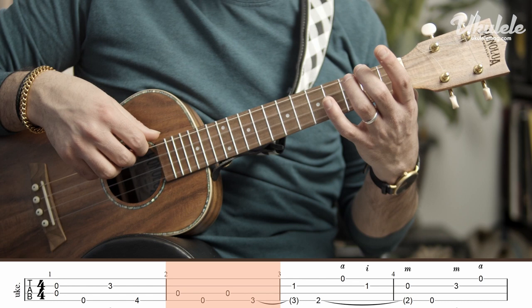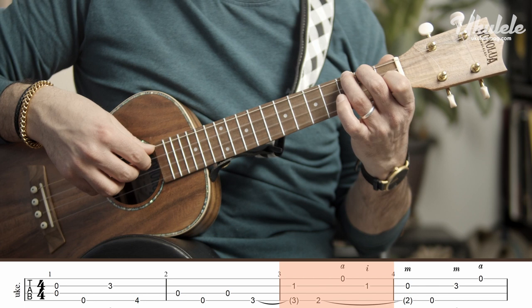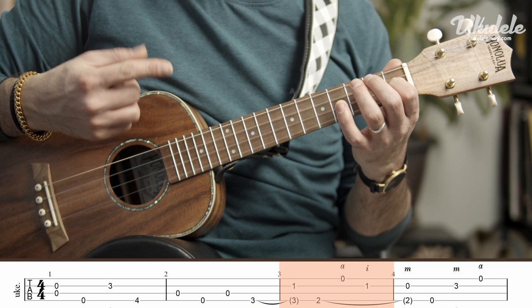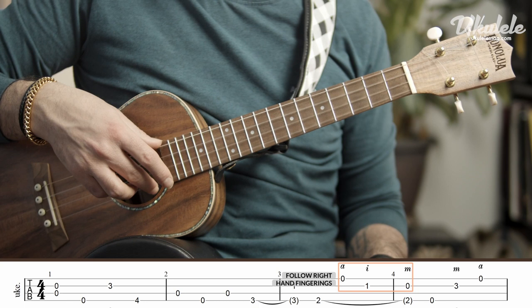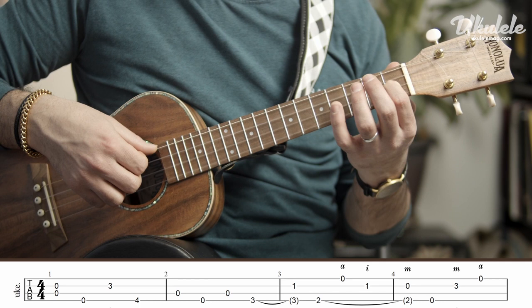Make sure you don't let go of that third fret when you play the first fret. That would be a mistake because the third fret connects to the second fret. In this melodic unit, you need to play the open first string with your ring finger, now the first fret with your index, and then the open with your middle. Alternating it this way allows you to play bar four with the correct right hand fingerings.